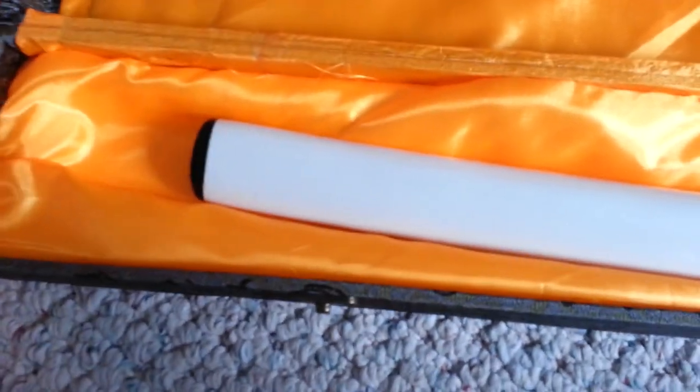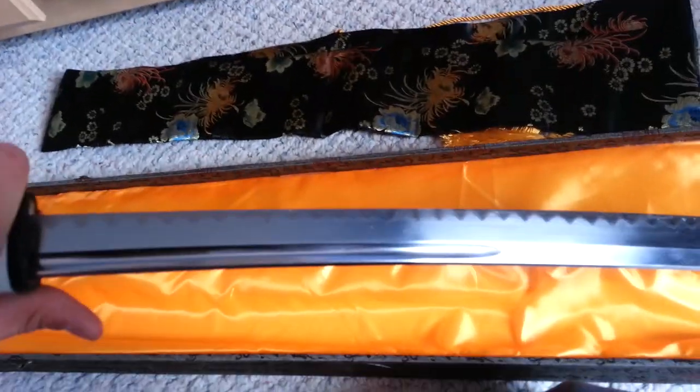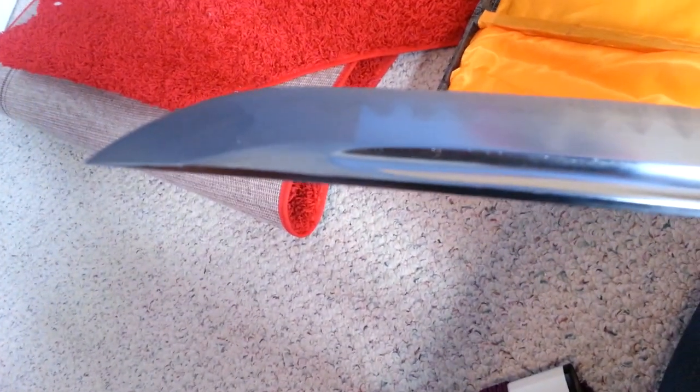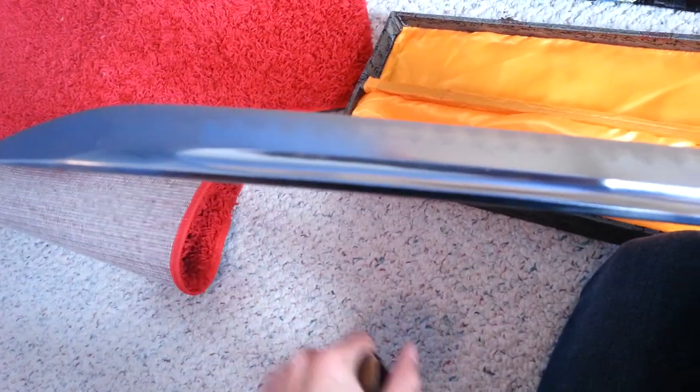I would have preferred it to be on the blade, but that's okay. So right here, I got the three-fourths groove. And then for the tip, I got the long one — because there's long, and then medium, and then really short — and I got the longest for depth. I got the genuine mock hammon and I think it looks really good.